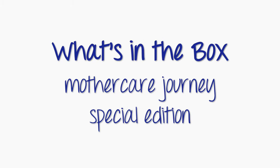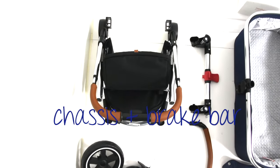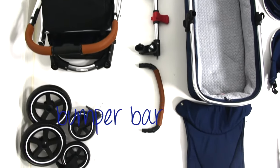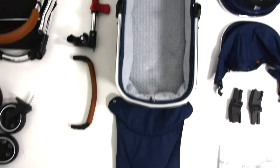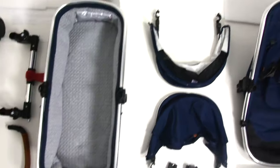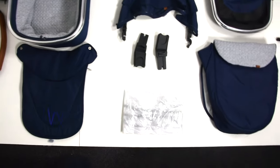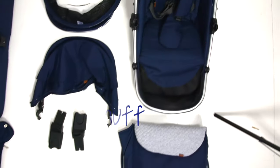After you've unboxed and unwrapped your Mothercare Journey Special Edition, here's what you should have: a wheel set, a chassis and brake bar, a bumper bar, an apron, a carry cot, two canopies, Maxi-Cosi car seat adapters, a weather shield, a foot muff, and a seat unit.